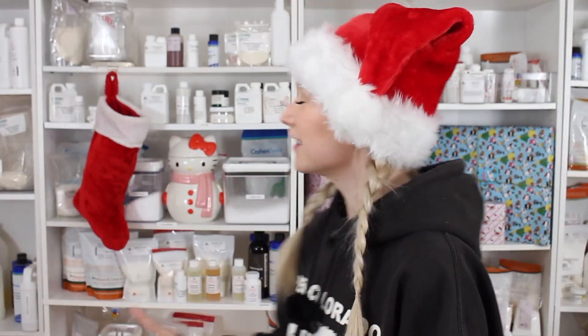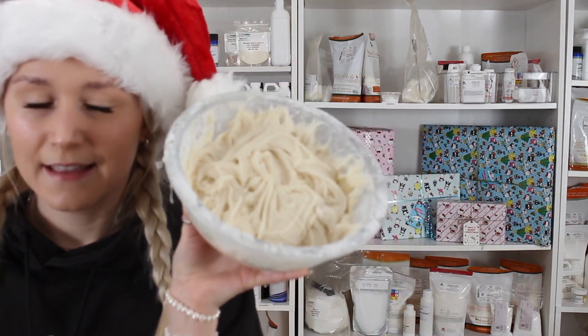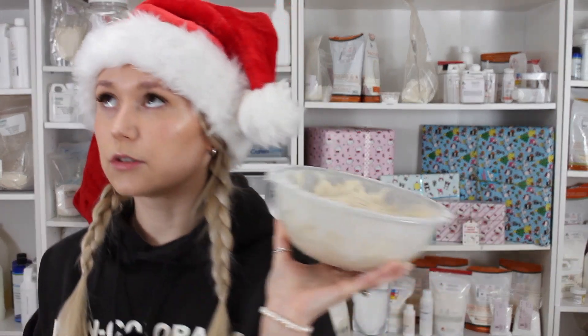Happy Scrubmas Day 19! Unfortunately, the stocking has nothing in store for us today, but I do have something to show you — this failed, gorgeous-smelling scalp scrub. It smells so good.